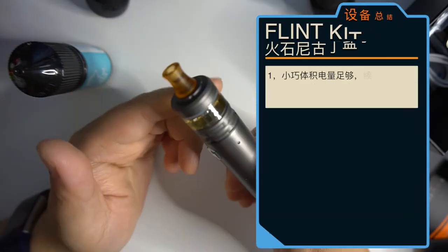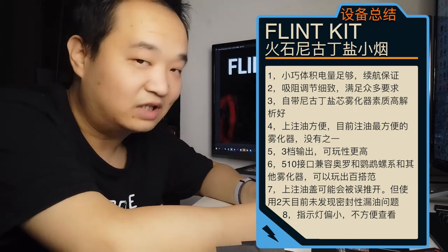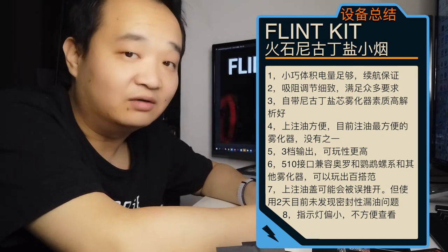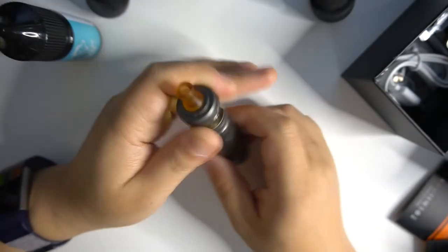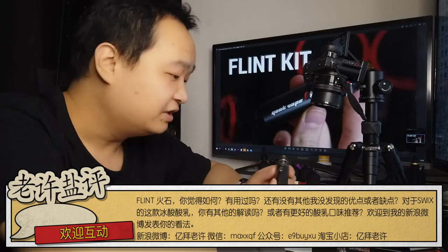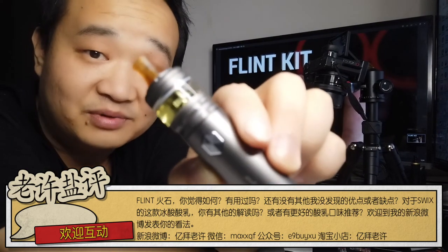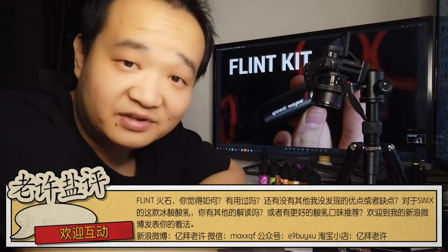For nicotine users I recommend the 1.6Ω option. When choosing the Flint electronic cigarette, consider: appearance, battery life, flavor resolution, and airflow. I like the appearance — it's very compact. The five-level airflow allows fine-tuned adjustment. Flavor resolution is above average — I won't say exceptional, but it's top-tier. The mouthpiece is fixed and cannot be removed. Overall, I genuinely recommend this device. I'll leave the final choice to you — this concludes this review, bye!